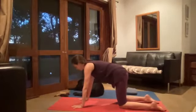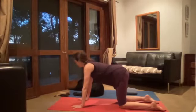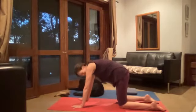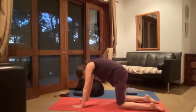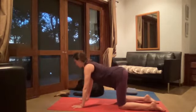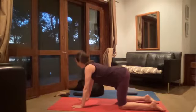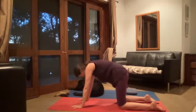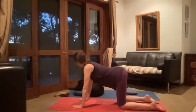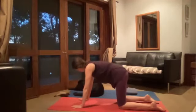As you inhale, you're allowing yourself to open up, and as you exhale you're rounding your spine, tucking under your chin. Now move to the rhythm of your breath — as you inhale you're opening, as you exhale you're rounding. Slow, steady, and comfortable.